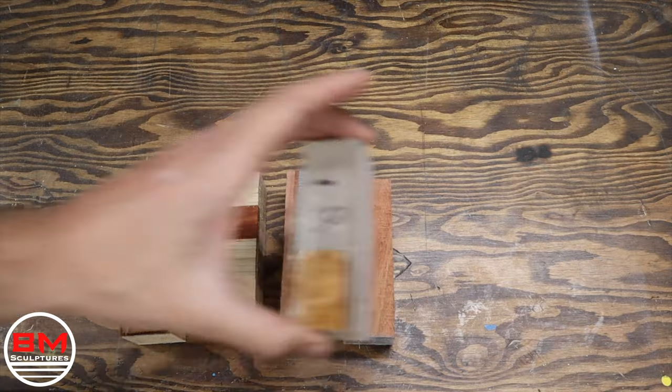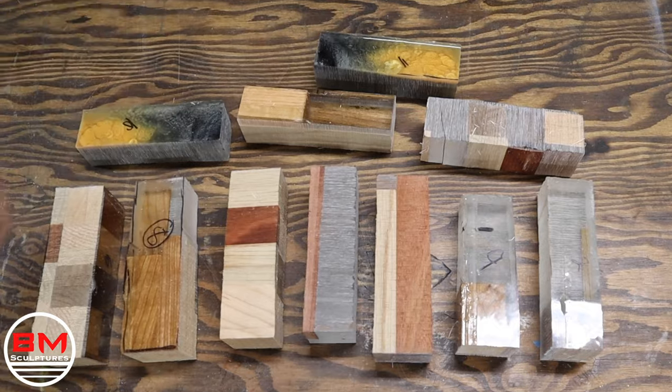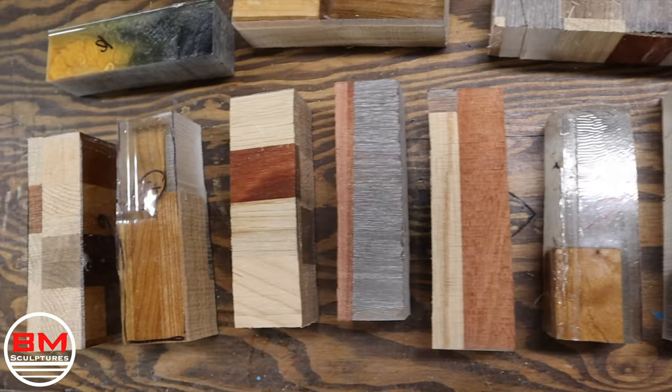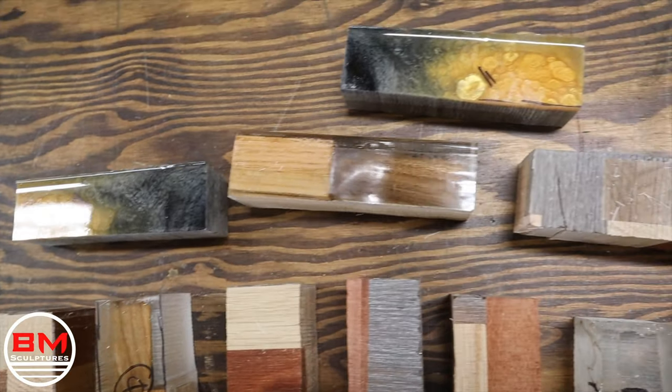And here are my 10 unique handles. Actually there's 11, and I did that because I might mess up one of them, one might break. It's definitely not that I miscounted. Definitely not. I never miscount. Never.